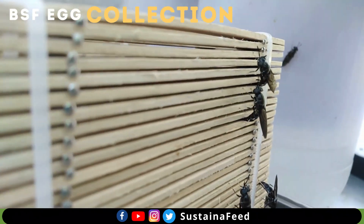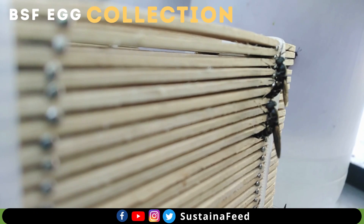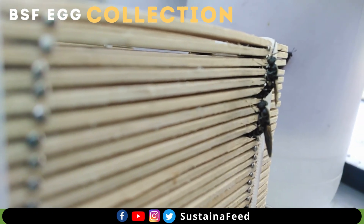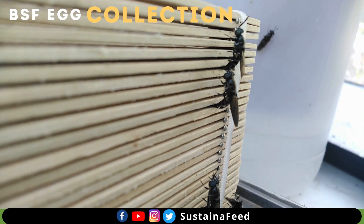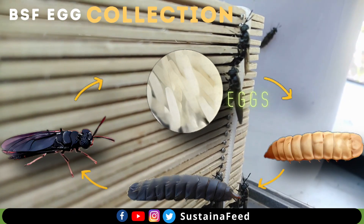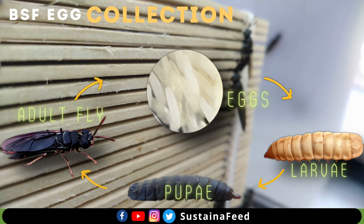Each female fly can have 500 to 900 eggs. The egg of BSF is oval-shaped, about 1 mm long, and is light yellow or creamy white. The growth stages of BSF include BSF eggs, BSF larvae, BSF pupae, and then BSF adult flies.